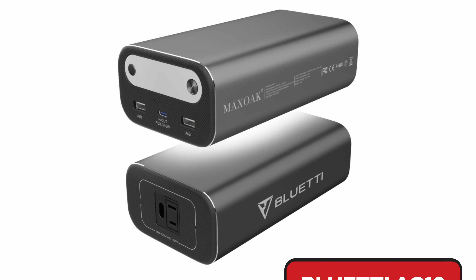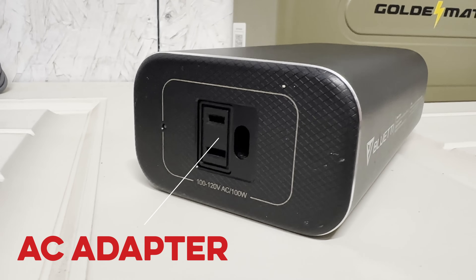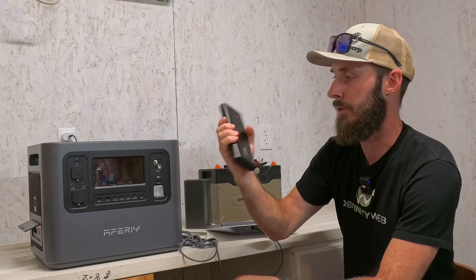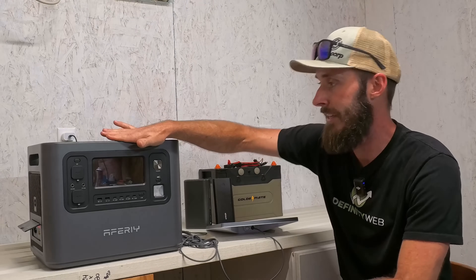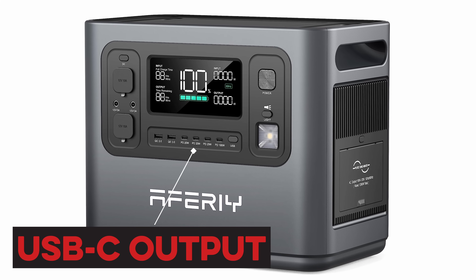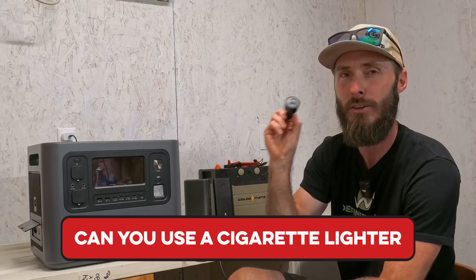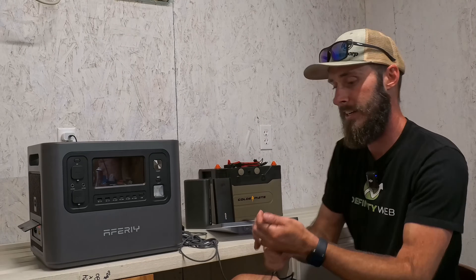We've got the Blue Eddy with the AC adapter. We've also got the Anker, which is a super popular one with USB-C on the back. Then we've got this unit right here, the AFRI, which has USB-C outlets on the front. And many of you have been asking in the comments whether you can use a cigarette lighter — we'll talk about that as well. So those are our four things we're going to discuss.